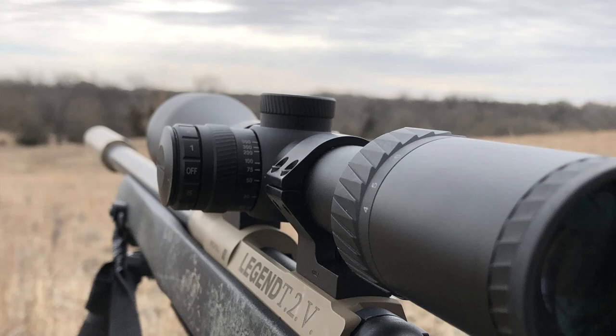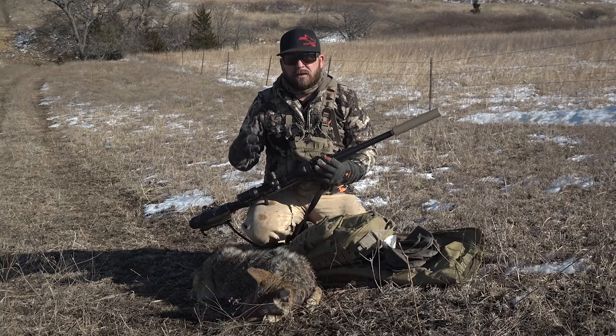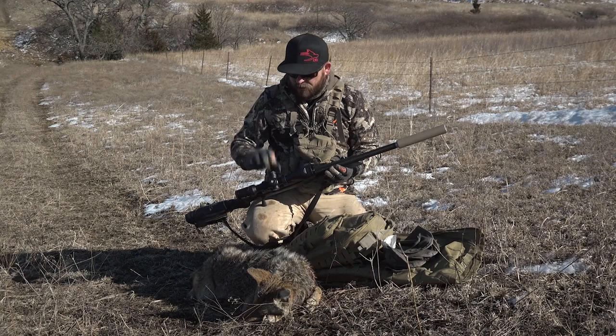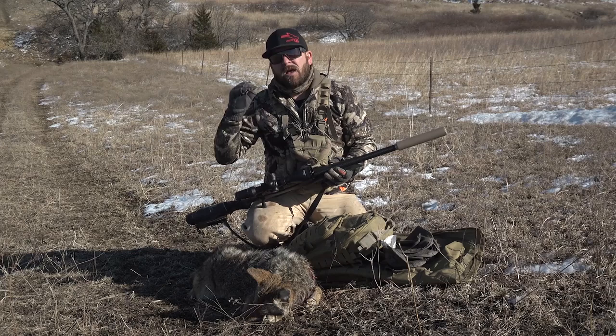That brings me to adjustable objective. I have it on this side so it's not in your back. You do have an option to carry it one way or the other and this will keep it out of your back. It has side focus, and the good thing about Axion is they have the capability — I can focus this all the way at 10 yards or all the way out to 500, and it does have an infinity option. So it has side focus, 50mm bell, and your 30mm tube.